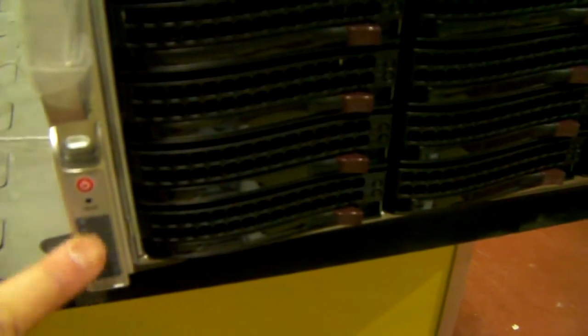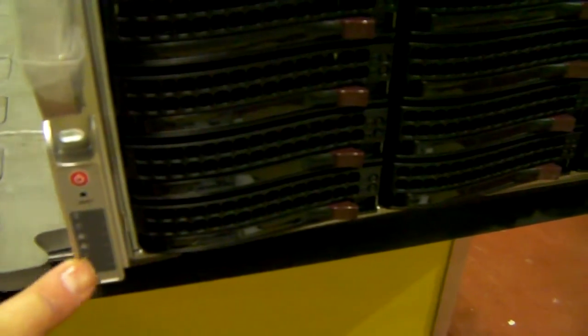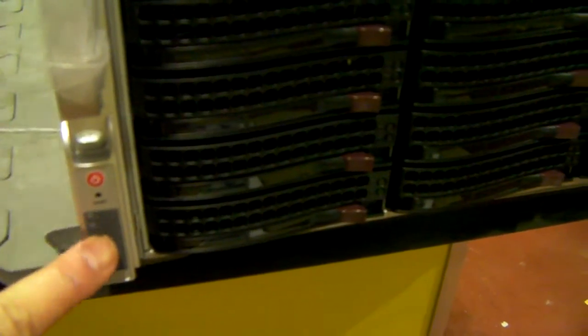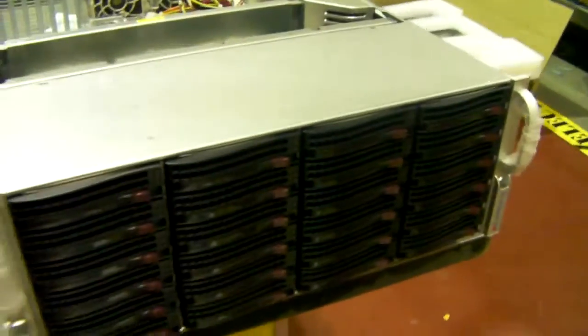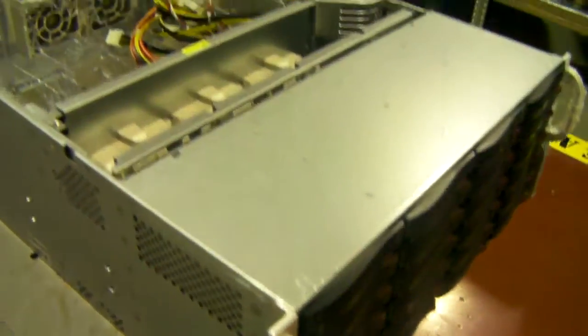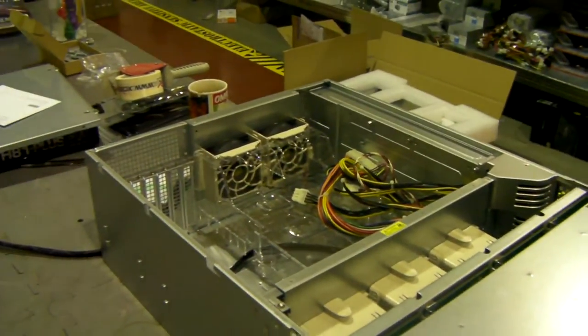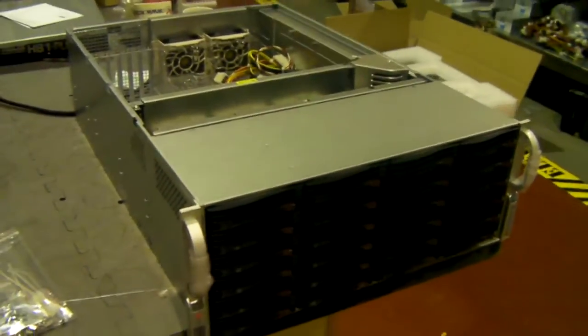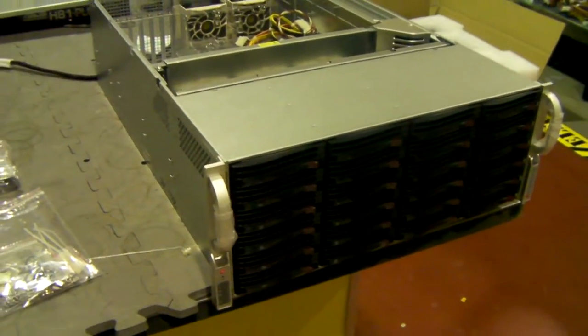At the bottom here, you've got your power on, reset, and just your activity lights for LAN, hard drive, and a power light. Very strong, very well built. I did look at Supermicro for a good six or seven years ago and wasn't that impressed, but this is far better.